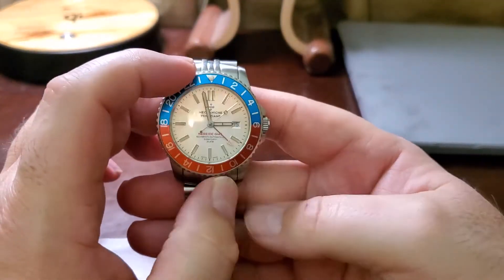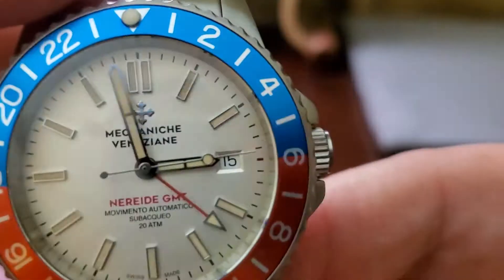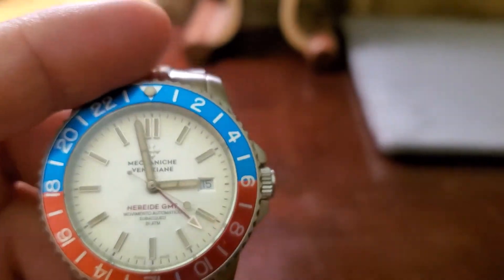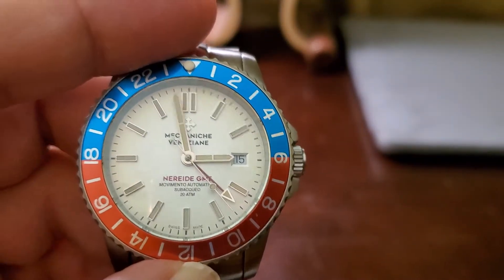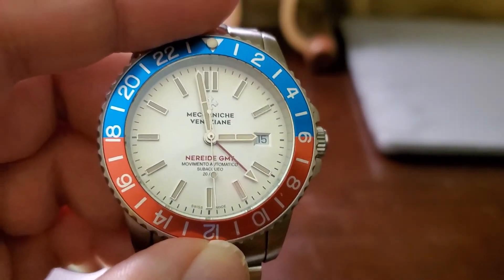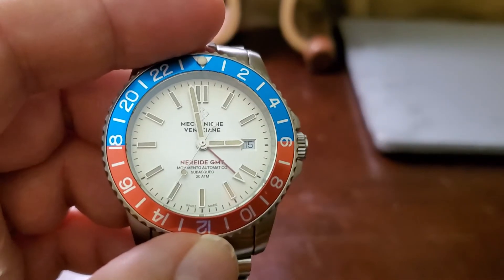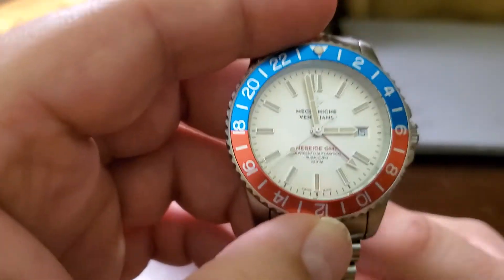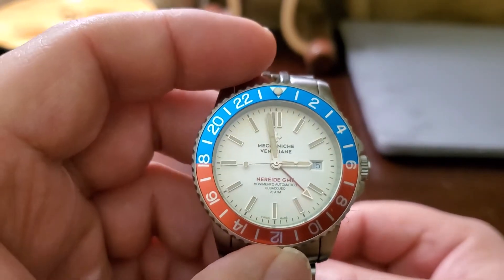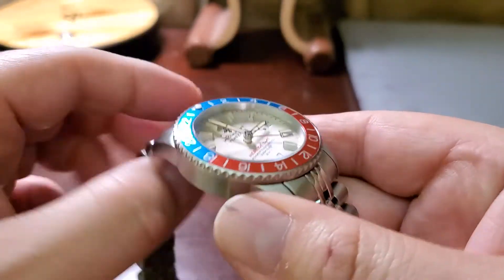I really like this watch and there's not much I'd change. Sometimes in certain light conditions the dial doesn't look as nice — it can look a little silver — but right now it looks beautiful, creamy and vibrant. In most lighting conditions the dial looks very nice. I do recommend this watch if you can get your hands on one. I've been wearing it now and then and I really like how it looks on my hand.